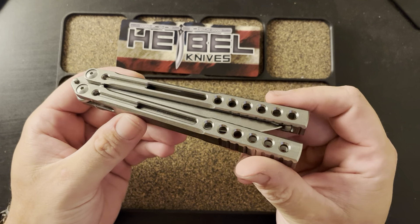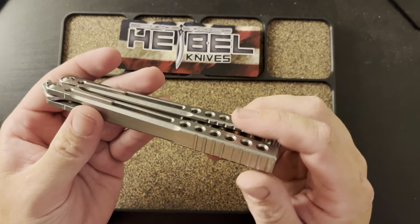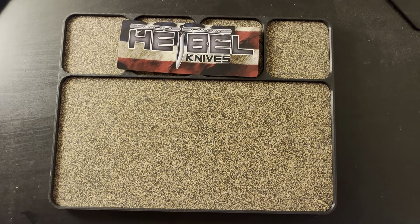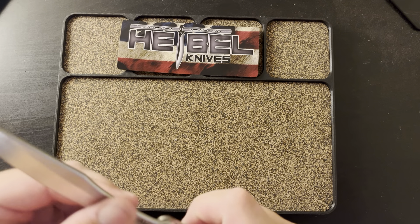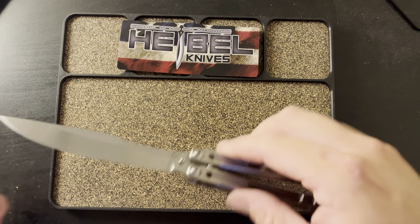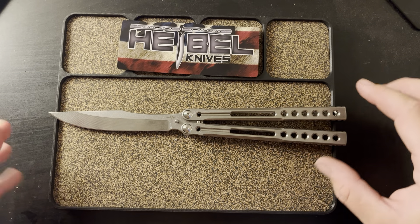Got this off the secondary market — this is the Hybel Invictus. Right away what got me is the length — I love long balisongs. Very clean, very easy to manipulate. I will be doing a full review on this one, since I noticed there aren't a lot of videos on these. Very sharp — this is pretty much pristine.